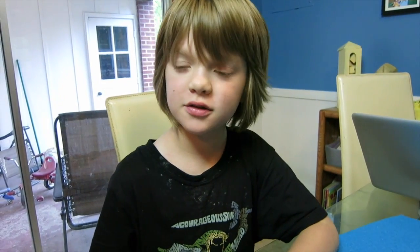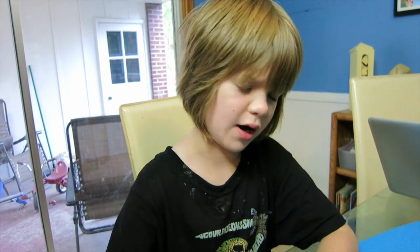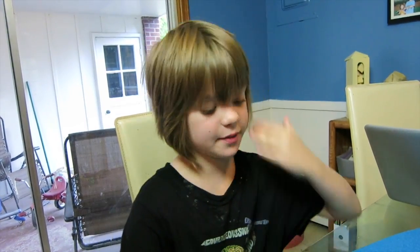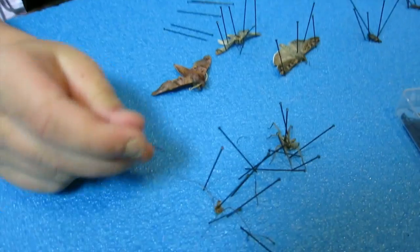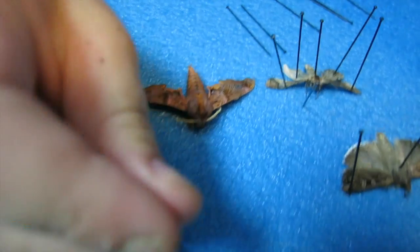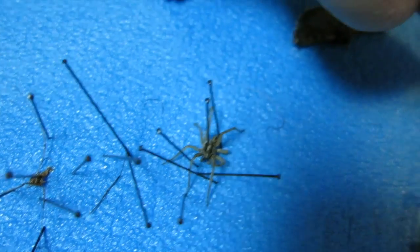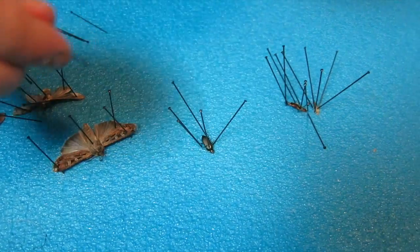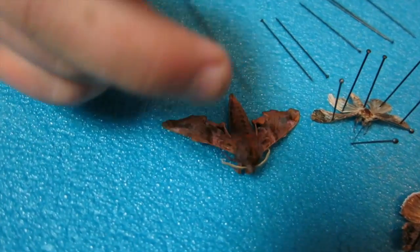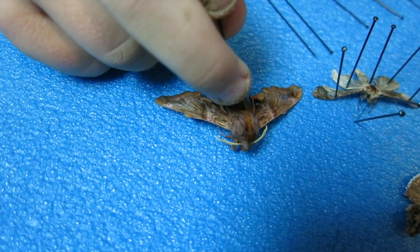We just caught this guy in the garage — he's not alive, we found him recently — and he is the biggest bug we have found. So when you're pinning him, you know how on all these other bugs you pin straight to the side? On this one, on this one, on this one — but for a moth you try and pin kind of in the middle.